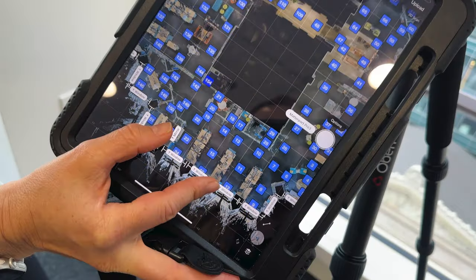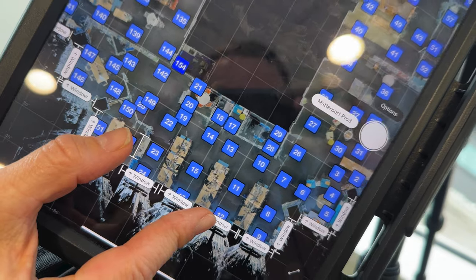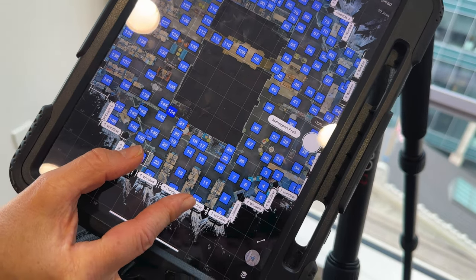Not only is it twice as fast, it's like a third of the number of scans, and you can see the density decrease in how closely we had to place those scans together. In terms of time savings, it's an order of magnitude difference that's hard to describe until you've done it. Going backwards now feels like I don't want to take more time to do this than I need to.